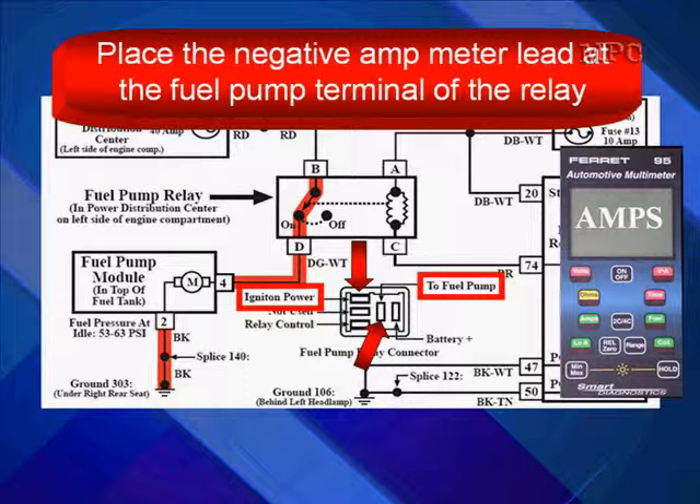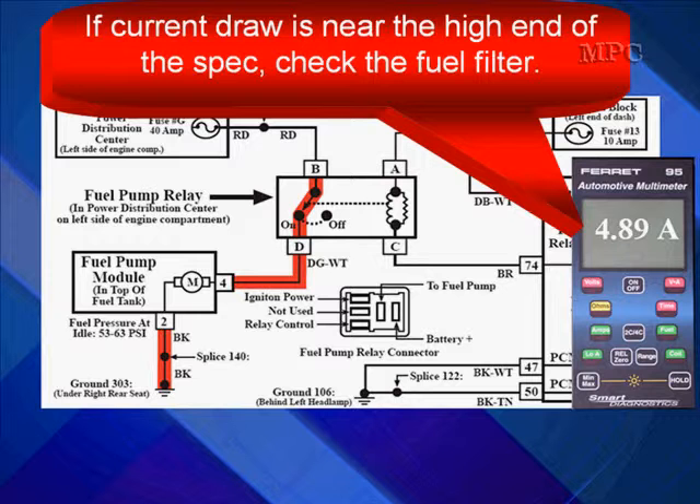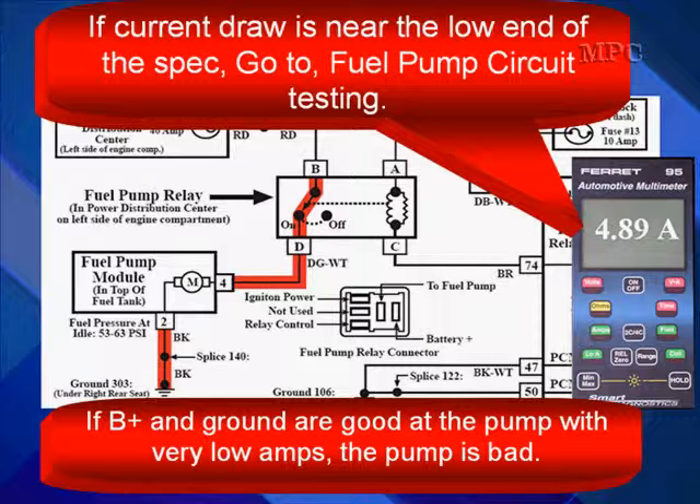Place the negative amp meter lead at the fuel pump terminal of the relay. Looking at the drawing of the relay cavities shown here, the bottom arrow points to the fuel pump circuit on the left, and the top arrow indicates the ignition power terminal that drives the fuel pump. Compare the current draw to specifications: if out of spec, go to fuel pump circuit testing; if near the high end, check the fuel filter; if near the low end, go to circuit testing. If B-plus and ground are good at the fuel pump with very low amps, the pump is bad.